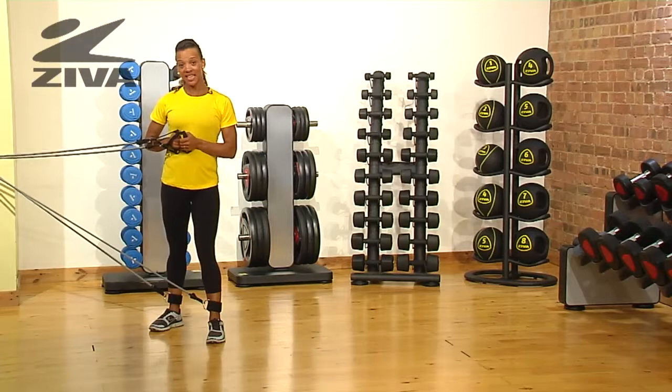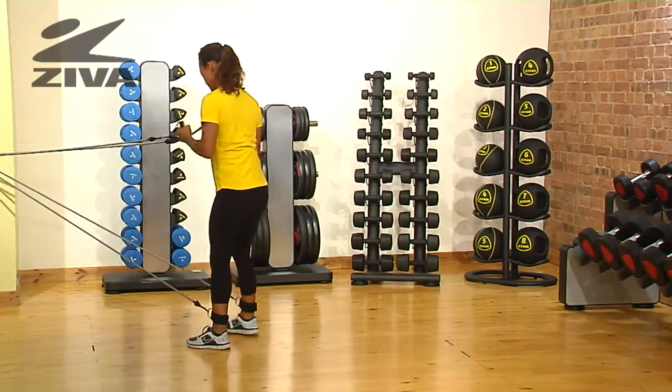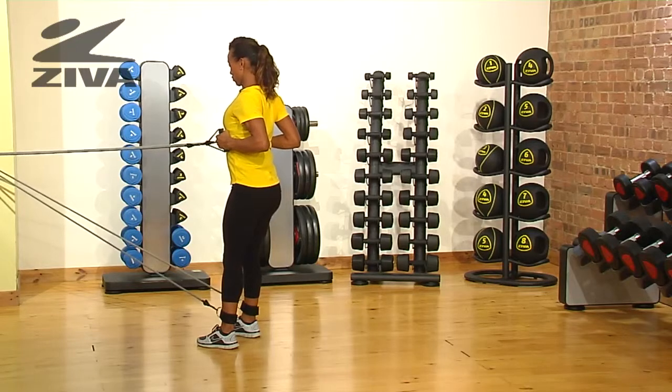I'm going to demonstrate a single leg deadlift to a knee drive on the Zevo tube combo set. We're going to start facing the anchor point. You're going to pull your arms in, stick your chest out and squeeze your elbows to stabilise your shoulders.